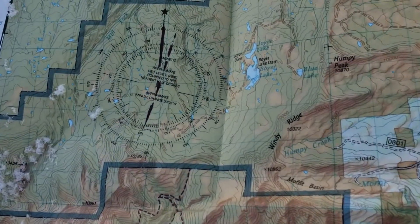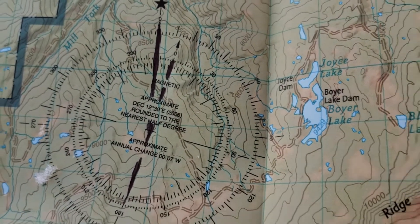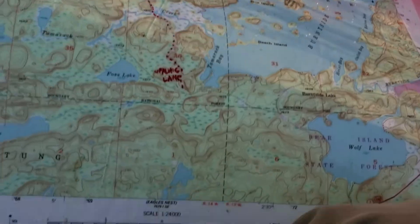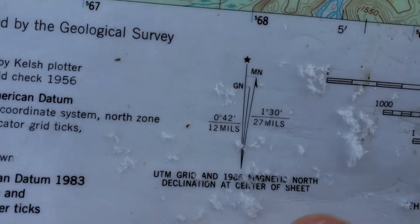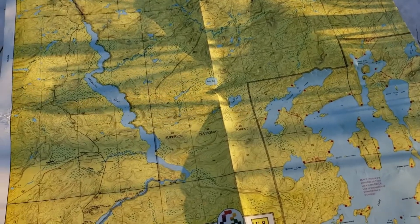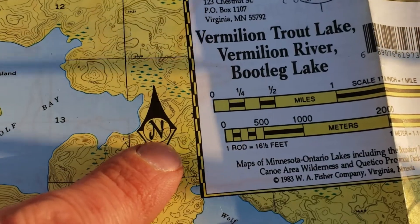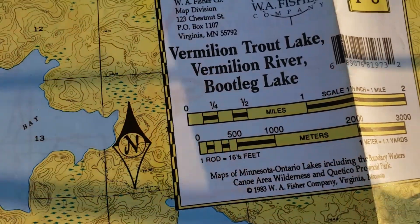This first map is of the Uinta National Forest in Utah — the declination is twelve and a half degrees. The second map is the Superior National Forest in Minnesota, and the declination is one and a half degrees. The third is a Fisher map of the Boundary Waters in Minnesota, and they don't even include the declination here.